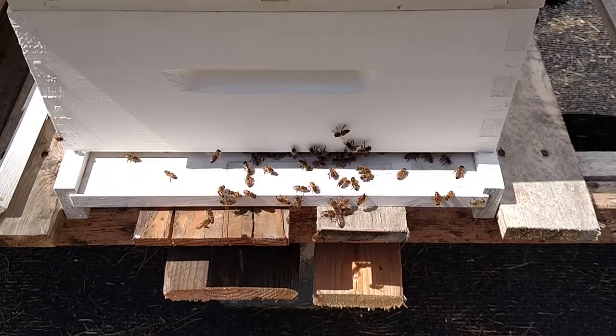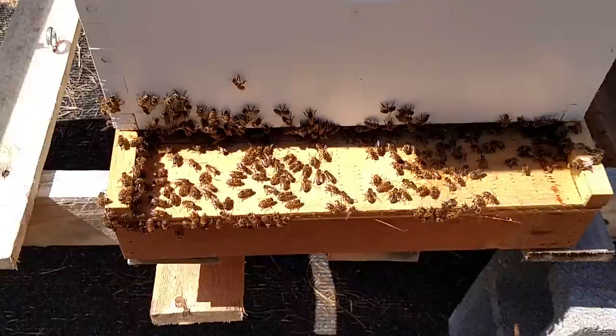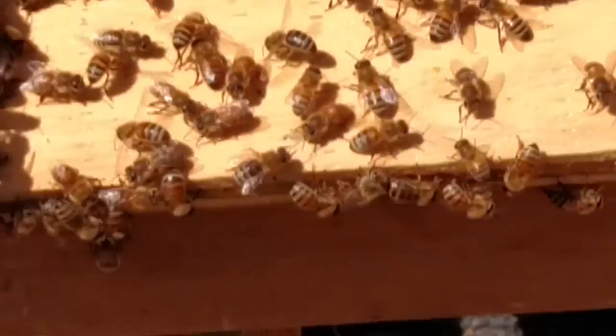I did get stung — four stings — but I've been stung before by hornets and everything else without any problems. You can see they've calmed right down. This is the hive that I got stung at. The activity outside, their wings are nice and tight — not spread apart — which lets me know there is a queen in there and they are coming and going like they should.